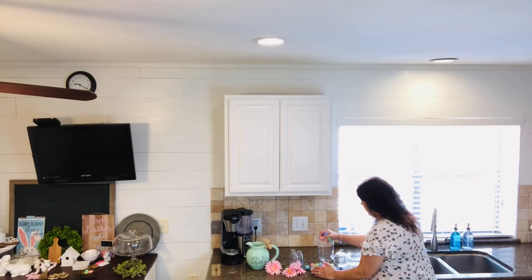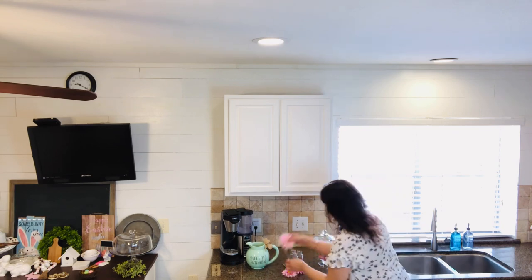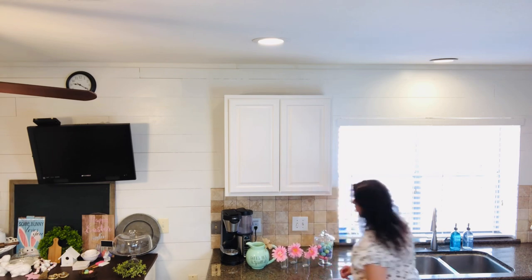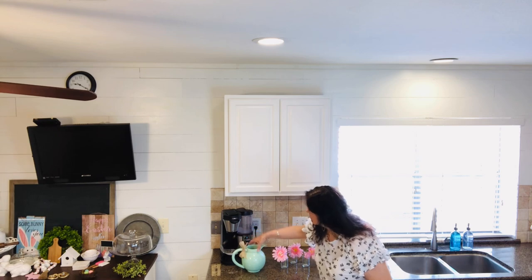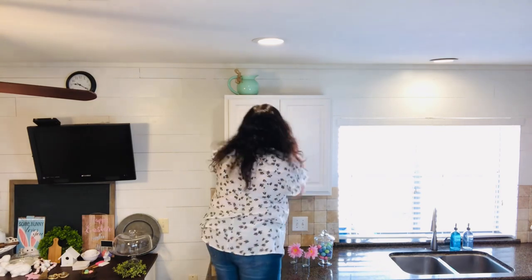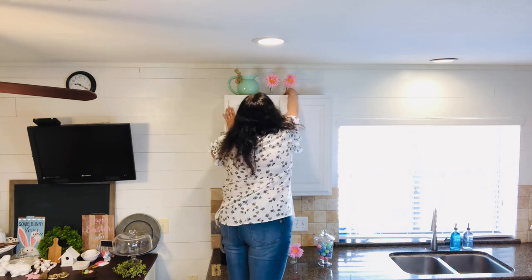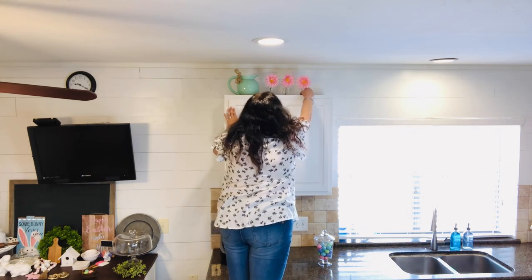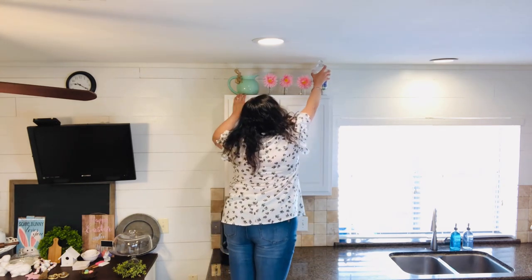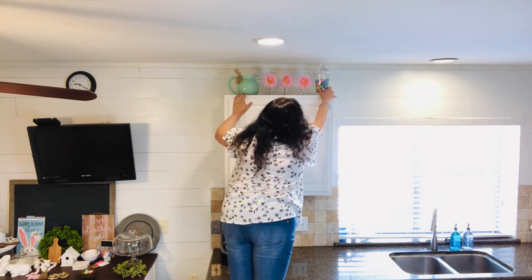Next I'm going to decorate above my kitchen cabinet to add some spring colors up there. I'll begin by adding some Easter eggs into my apothecary jar. Then I had some little glass jars reminiscent of the ones by the window, so I'm adding some daisies I already had into those. I also have an aqua pitcher I'm using as well. Adding these spring colors on top of the cabinet draws the eye up when you walk in and breaks up all the white around the cabinet.